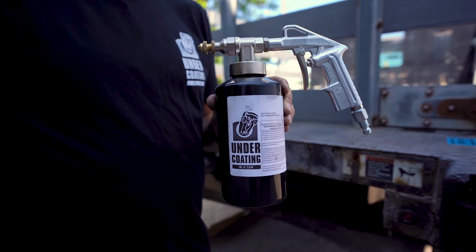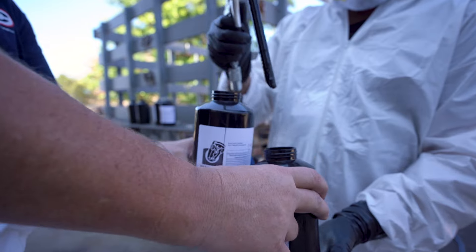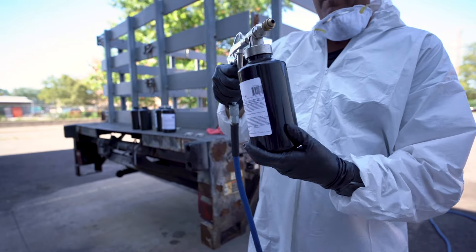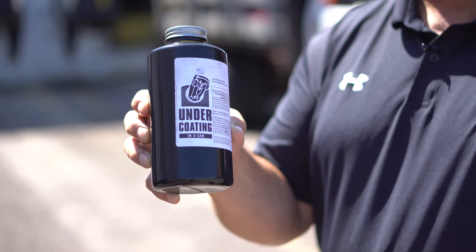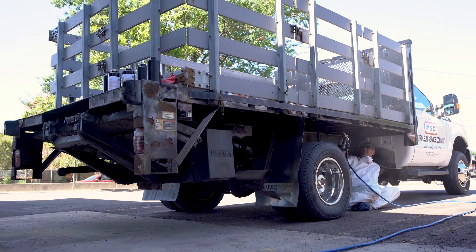The Quick Coat Easy Sprayer is an all-metal undercoating spray gun designed for use with pre-filled quick-change quart bottles. The quick-change quart bottles eliminate the mess made when refilling your gun and get you back to the task at hand much faster than a traditional undercoating gun.